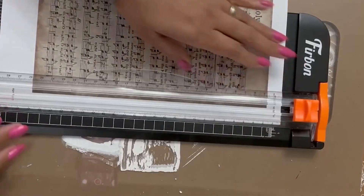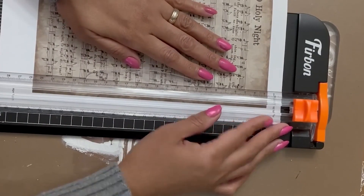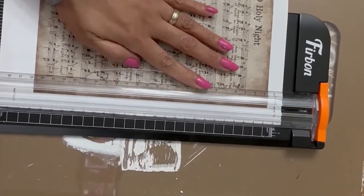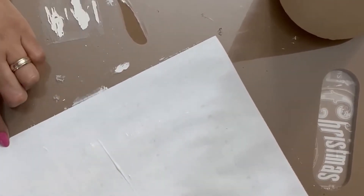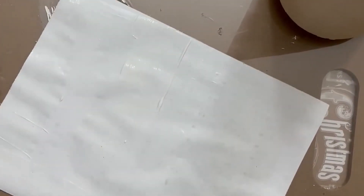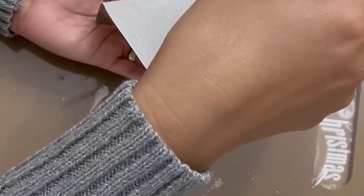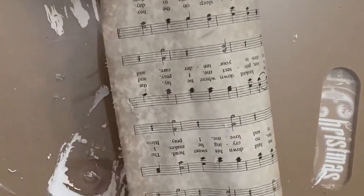Right here she is adding some Mod Podge, then she is going to wrap her paper around it and proceed to decoupage it. It's not in the shape of a cone, so she's going to use all her different sheet music — Away in a Manger, O Little Town of Bethlehem. You can see exactly what she's doing here on screen. Overall, a super easy and simple DIY to do.